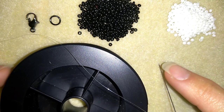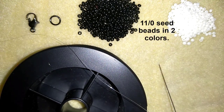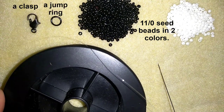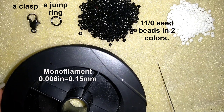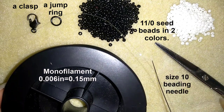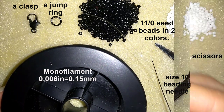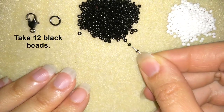For this video I'm using only two colors of size 11/0 seed beads — you could use 10/0 if you want. I also use a lobster claw clasp and a jump ring, monofilament that is 0.006 inches or 0.15 millimeters (you could use other beading thread of your choice), a size 10 beading needle, and scissors. I'm going to put about half an arm span of thread on my needle.